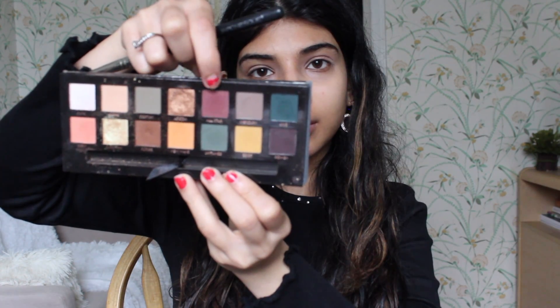For this look I'm using my Anastasia Beverly Hills Subculture palette and taking that burgundy color All-Star and just putting it all over my crease.